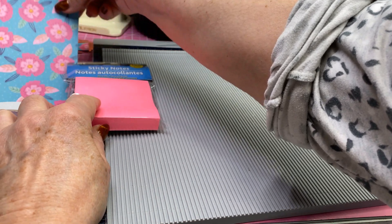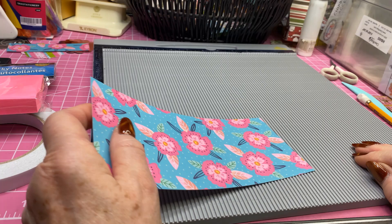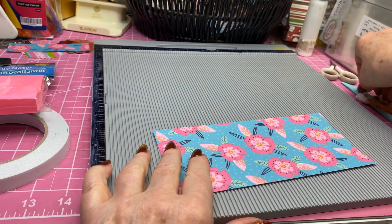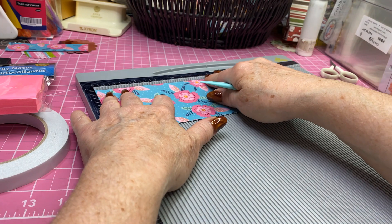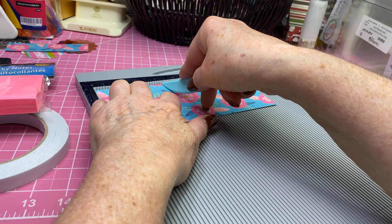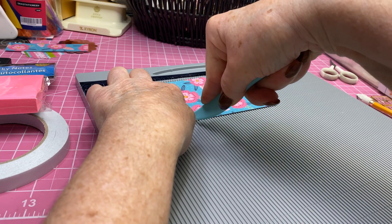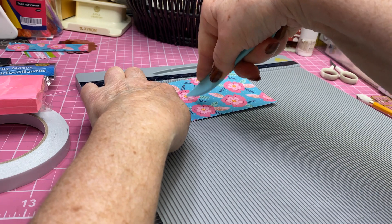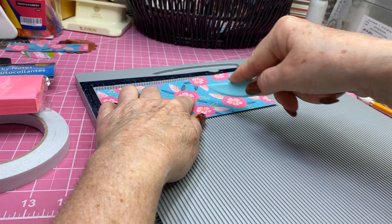First, I took a piece of cardstock and cut it three and a half inches this way and seven and three-fourths inches this way. I'm going to put it up on the scoreboard and score it at three and one-eighths, three and five-eighths, and four and one-eighth.